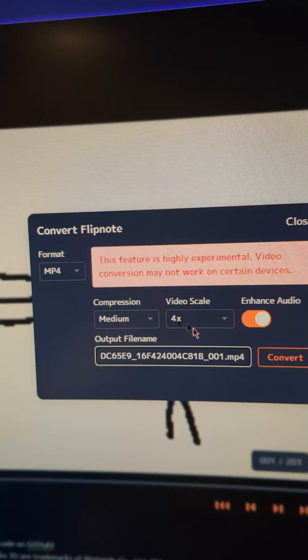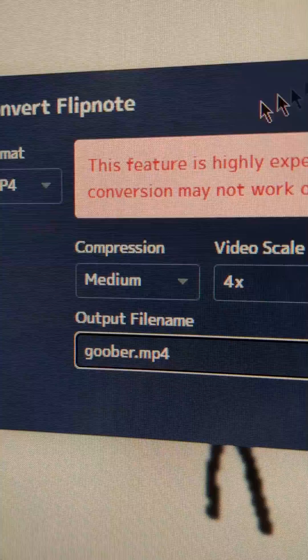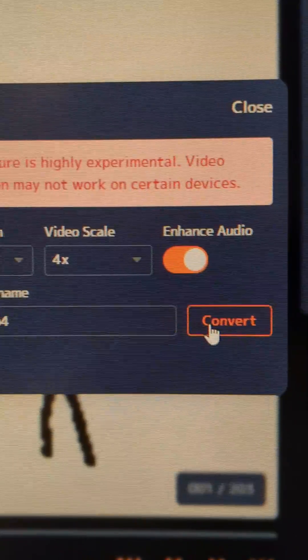You're gonna hit Convert. These settings are completely up to you — I do medium compression and a 4x video scale. Then you name it whatever you want, make sure it's MP4, and then you can convert it.